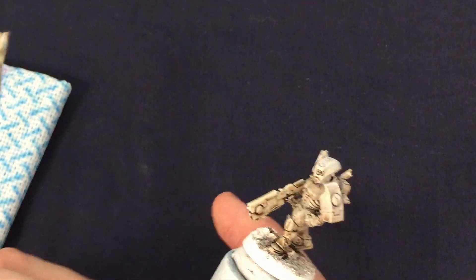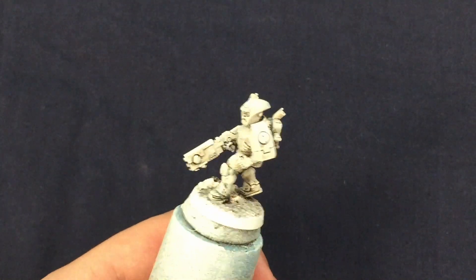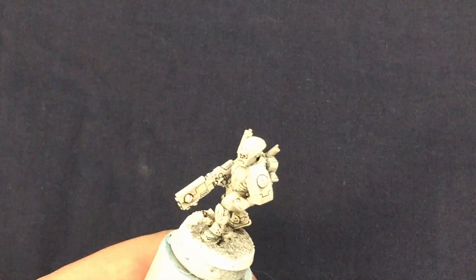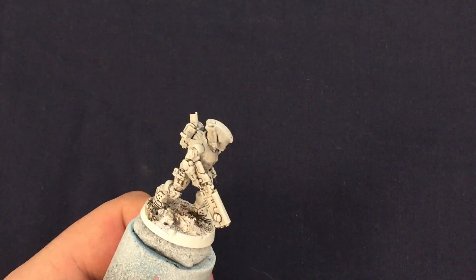I did two layers of dry brushing with the off-white to really bring out the white color on most of the armor plates, before passing over with another lighter, more pure white color, focusing on the edges of the armor plates to give a quick bit of highlighting.